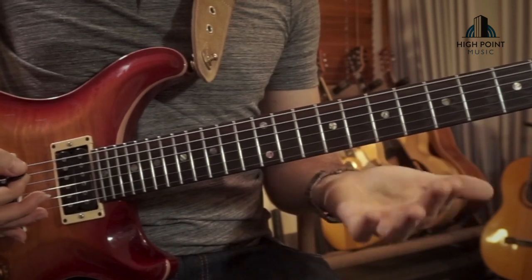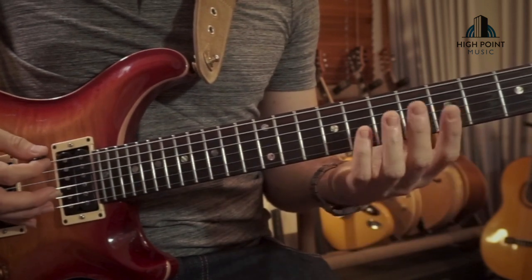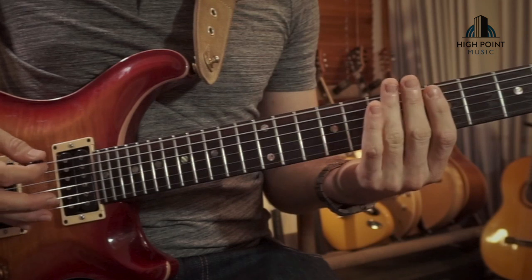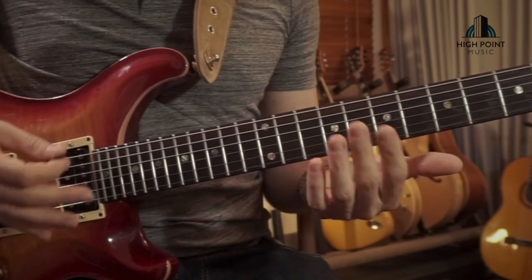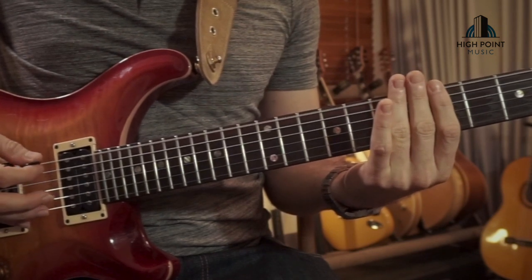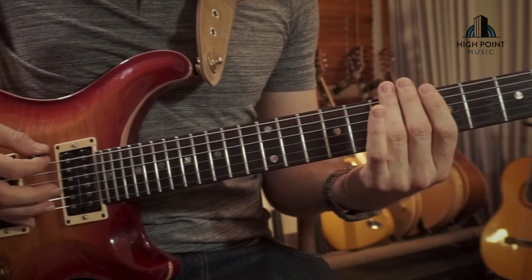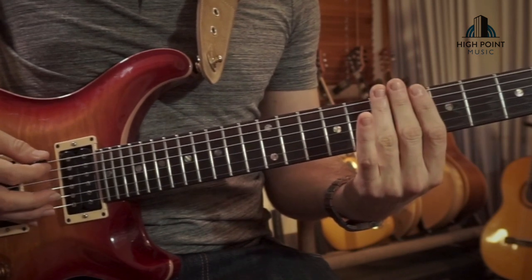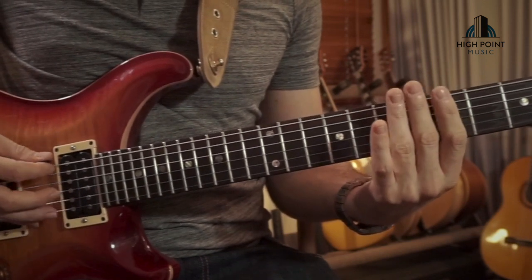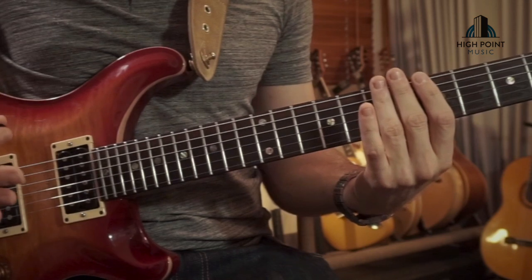So let's start learning these notes. The first one is an open E string, nice and simple, and the second one is also an open E string — so it goes one, two, just like that. In between the notes I'm cutting the strings off by gently resting my fingers across the string, not actually pushing them into the fretboard, just letting them go lazy on top. So we go: one rest, two, one rest, two. That's the first two notes for this riff.